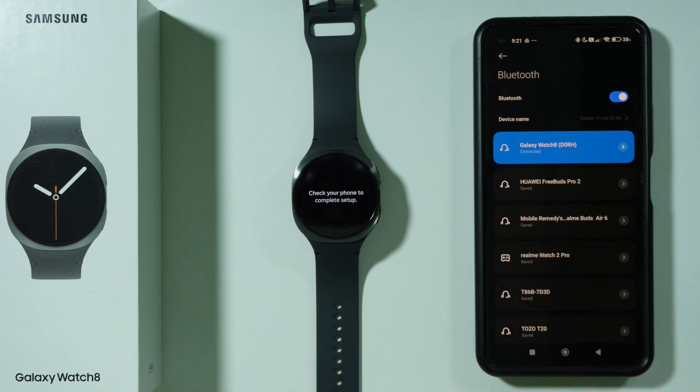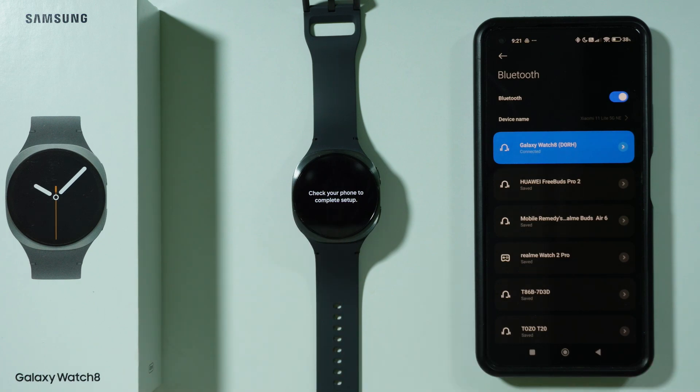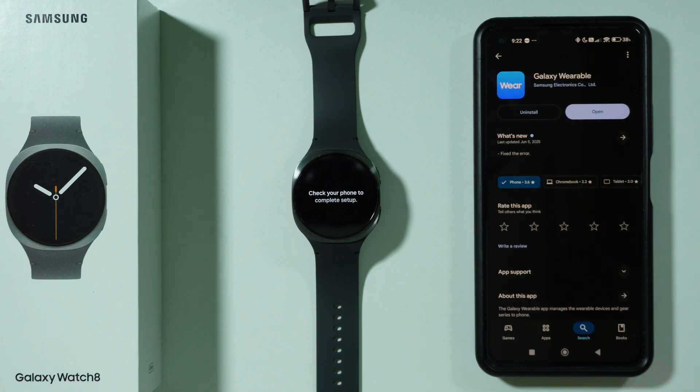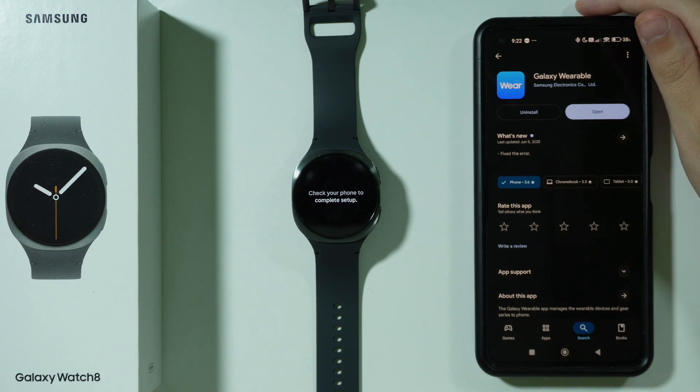You might see 'check your phone to complete setup.' In that case, if you are stuck in this menu, what you need to do is get the Samsung Galaxy Wearable app. This app is required to have on your smartphone if you want to make the connection happen.